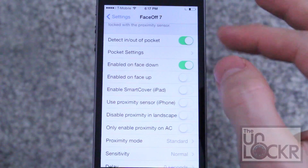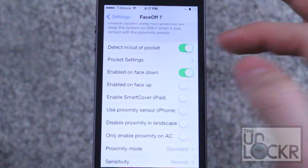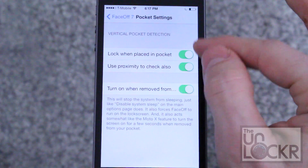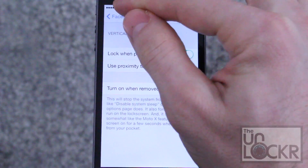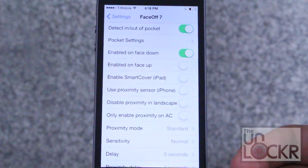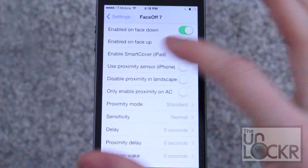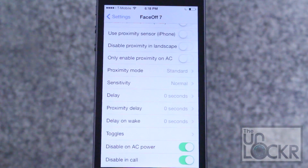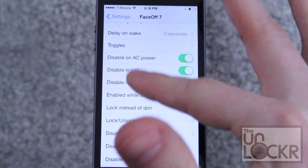Then you have all of your options here. These basically all control how it goes to sleep and turns back on. You can do detect in and out of pocket, which uses the accelerometer and proximity sensor to guess that it's in a pocket. Then you can configure different settings once it's in a pocket — make sure it checks with the proximity sensor, make it lock when it's in the pocket, and turn it back on whenever it comes out. Other things down here: you can enable on face down, so if you put the phone face down on a flat surface it will lock the screen without pushing the button. Same thing for face up. You can also use the smart cover with your iPad if it's jailbroken. There's also a proximity sensor option, disable it in landscape mode, only enable it when it's plugged in, and a bunch of other options.